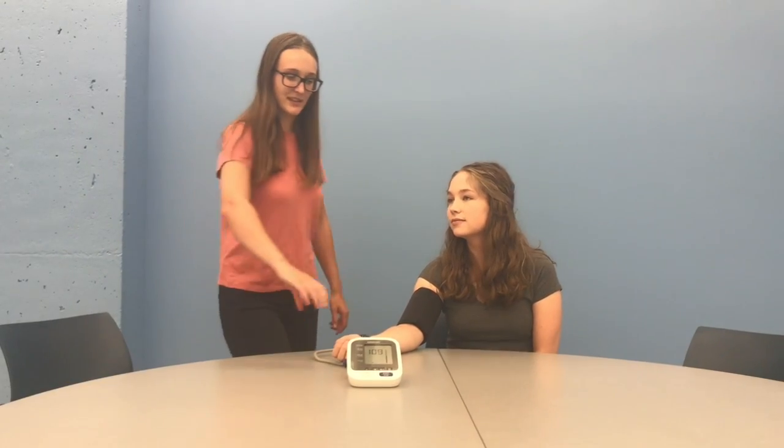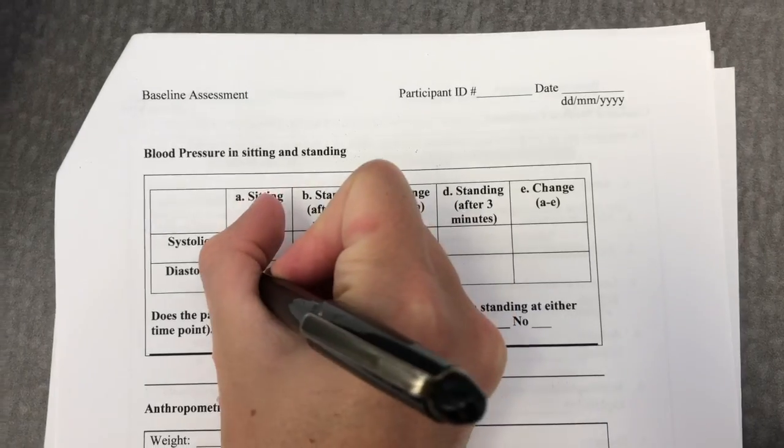Conversation should be limited, but if necessary, a brief explanation of the procedure can be repeated at this time. Once the seated blood pressure values have been recorded, keep the blood pressure cuff on the arm.